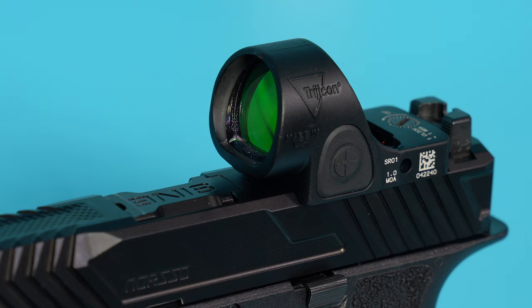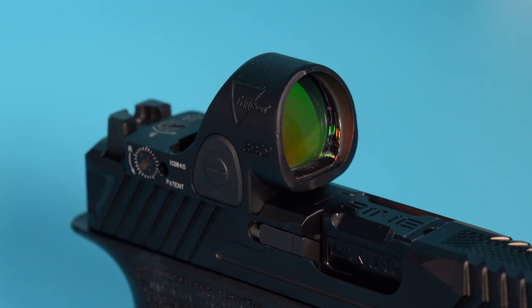There was some worry that the dot would be too small, but after getting some range time I can honestly say I never even thought about the dot size. Maybe it's because I've been running red dots for a while, but I didn't feel like I struggled at all with finding the dot. I actually like the 1 MOA dot more because at longer distances it was much easier to precisely place the dot without it covering up my target. This is only my first experience with this dot size but I don't see it being a problem moving forward.